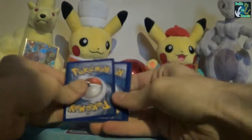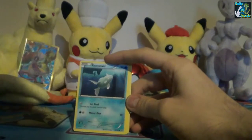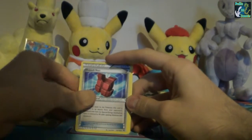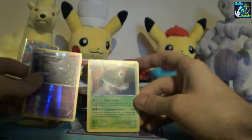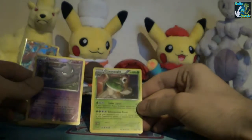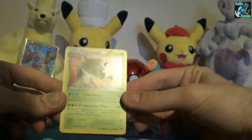So we have a Cleffa, Ditto, Remoraid, Snorunt, Magnemite, Sneasel, Brakeson, Piloswine. Nice! And a Chesnaught - that's really cool art. Wow. It's a shame it's like the Nidoqueen where it's really off-centre, but that is some cool artwork.